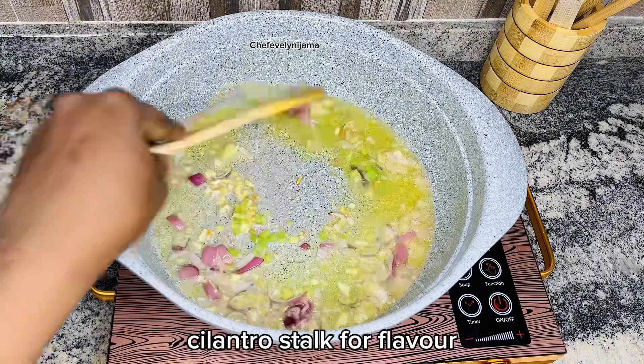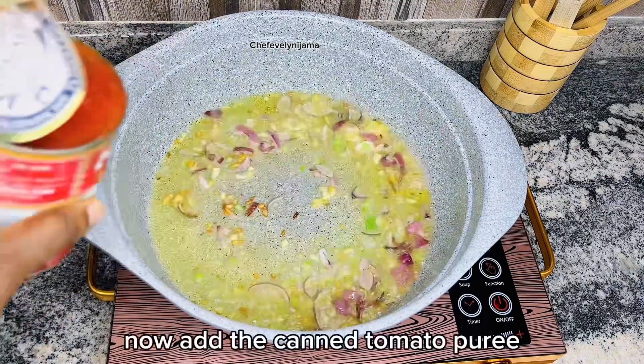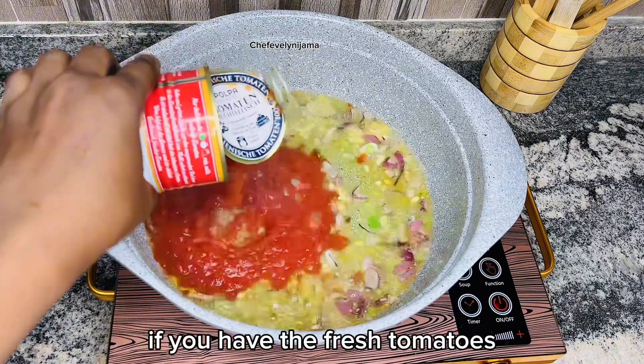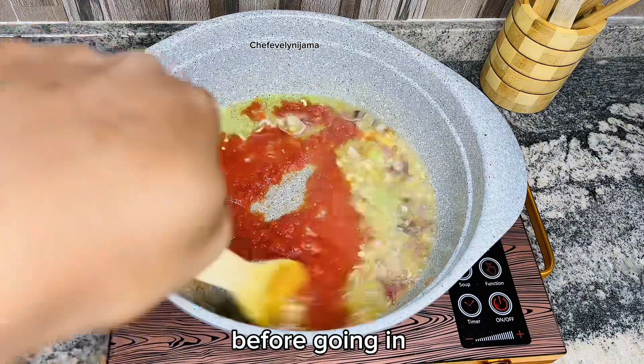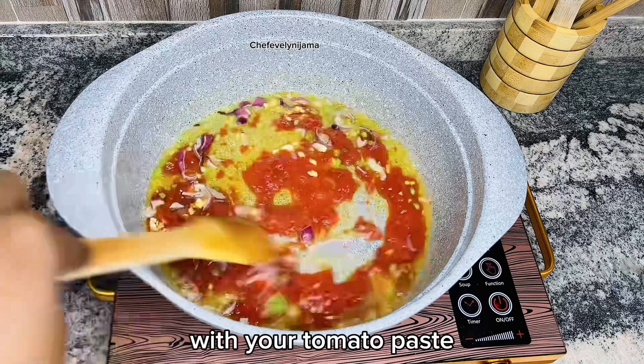Go in with thinly diced cilantro stock for flavor. Now add the canned tomato puree — if you have fresh tomatoes, you can use that as well. Fry that for about a minute before going in with your tomato paste.